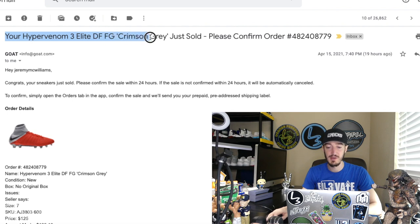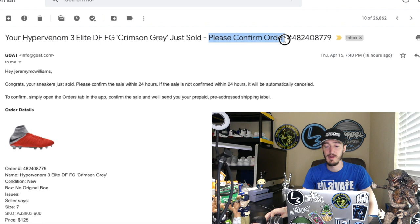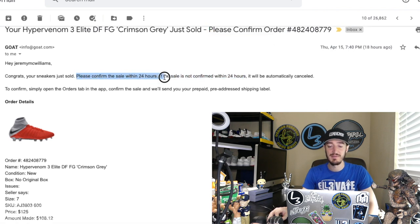Now that we have a basic understanding of what GOAT is, let's jump into the simple process of what you need to do as a GOAT seller once you sell a pair of shoes. As you can see right here, this is a notification GOAT sent me via the app — in this case, a pair of high-end Nike soccer cleats called Hypervenom 3 Elites in a crimson gray colorway just sold. Right next to it, it says 'confirm now.' In case you don't notice the notification, they'll also send you an email saying your shoes just sold and to please confirm the order.